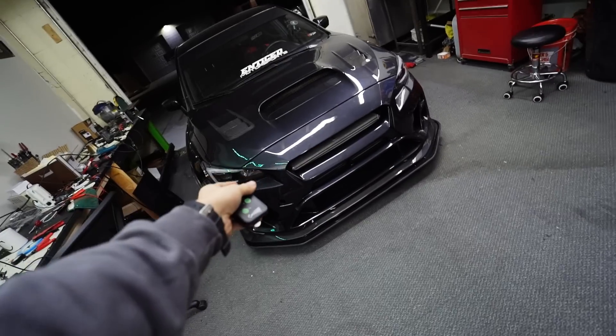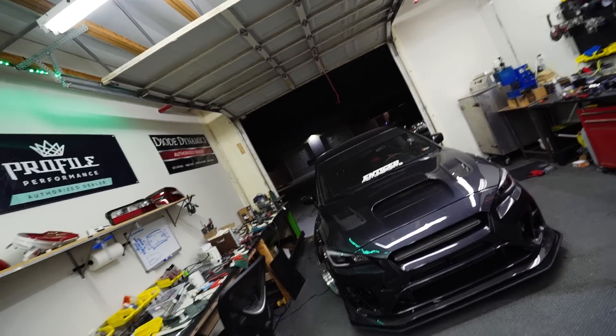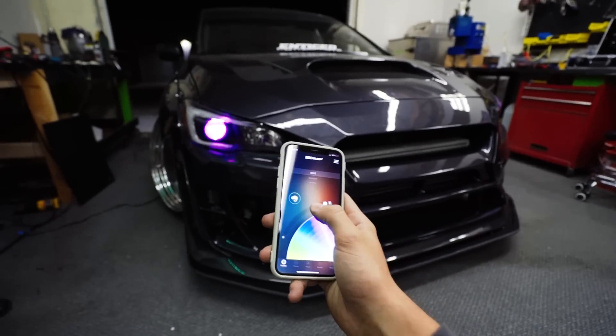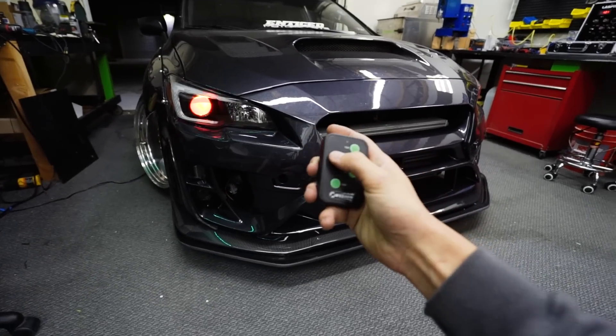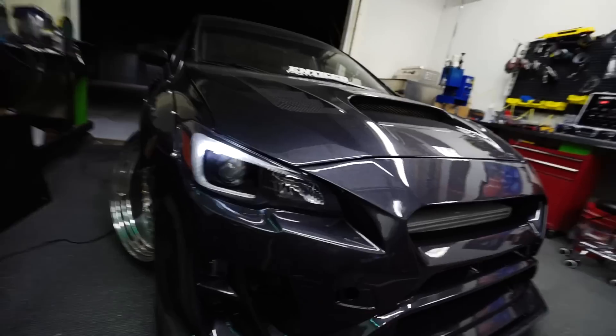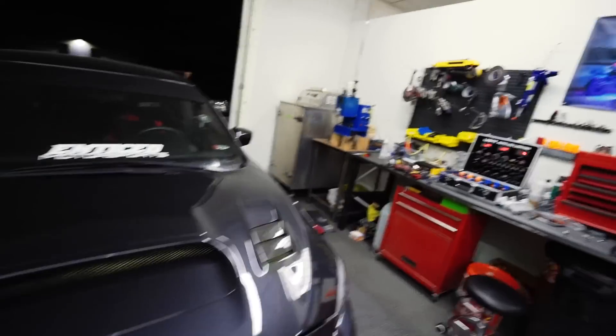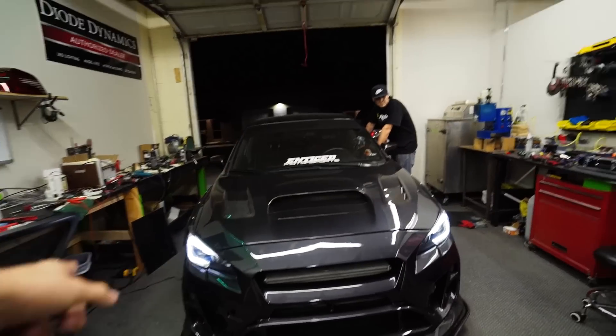Just a couple hours went by since the last clip, but the car is all back together and buttoned up. Number one, this is a company called XK Glow — huge shout out to them. Not only do we have demon eyes, but now we have a badass show mode for the C-lights that flashes. When I go to shows I can play this, but also if I just want to be chill and not have anything flashy, here's what the C-lights look like just driving around. It has a little animation when you first turn it on. It's pretty late at night so I'm going to head home, and tomorrow we'll do a shoot of all the lighting.